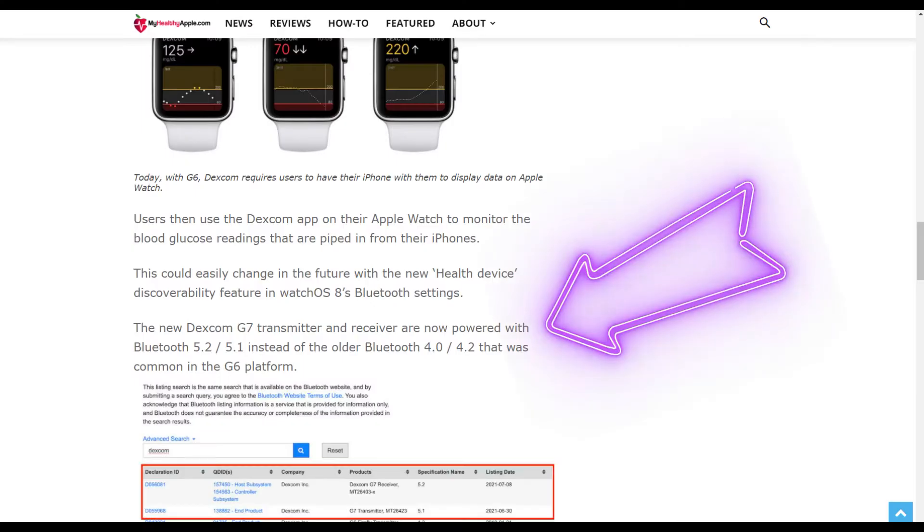The G7 will also use 2.4 gigahertz BLE, but there's a difference. According to an article in myhealthapple.com, the new Dexcom G7 transmitter and receiver will be upgraded from Bluetooth 4.2 to 5.2. This is a significant upgrade for several reasons. First, the move from Bluetooth 4.2 to 5 allows the Bluetooth connection range to go from 60 meters (240 feet) to 240 meters (800 feet).